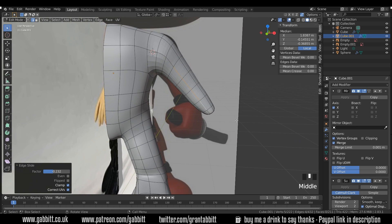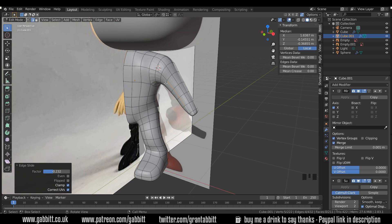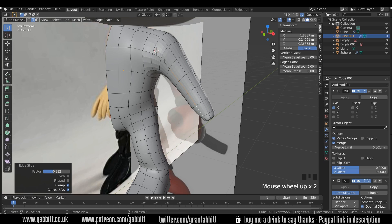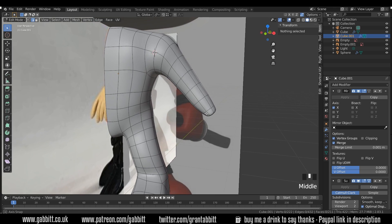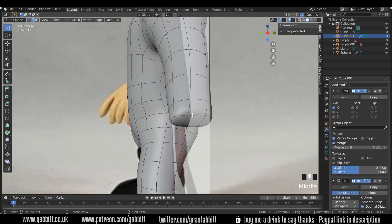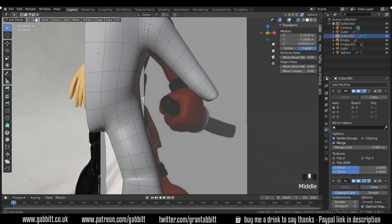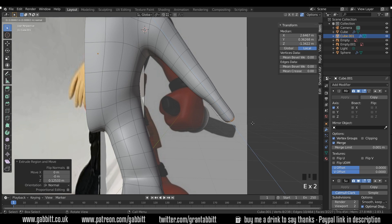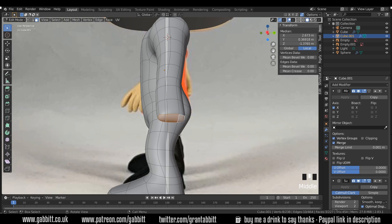Let's check the subdivision surface modifier — that's all fine. I've got a bit extra around here for deformation purposes when we rig. I notice this part isn't shaded smooth because I added it afterwards, so I'll go to object mode, right click and shade smooth. Back into edit mode, select these end faces and extrude out for the hand. Then for the fingers we use Alt+E to extrude individual faces.